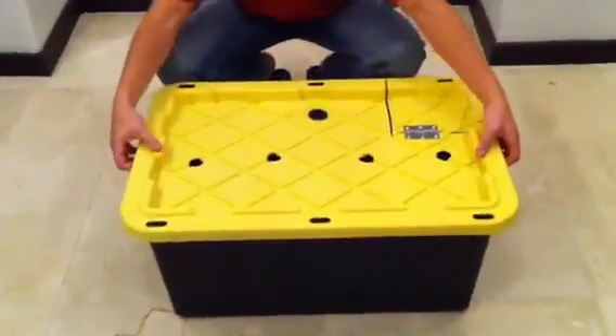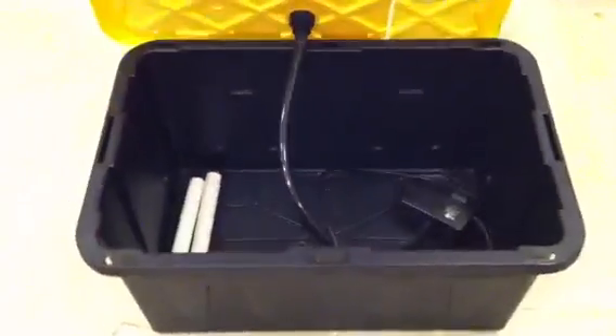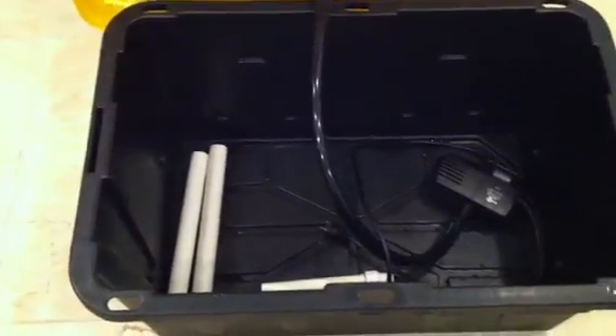The first box is going to contain the reservoir, and inside of it is going to be the pump and some of the stand and manifold pieces. You're going to want to grab these out.